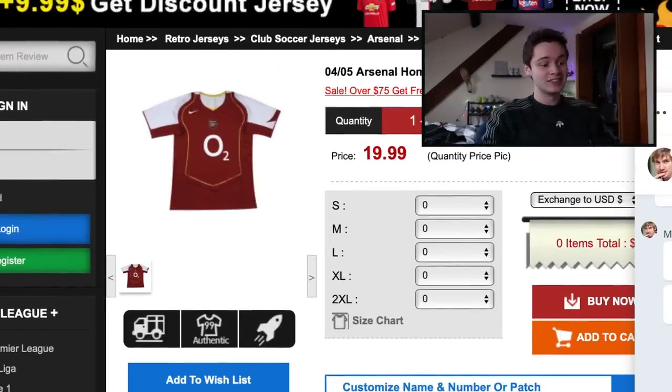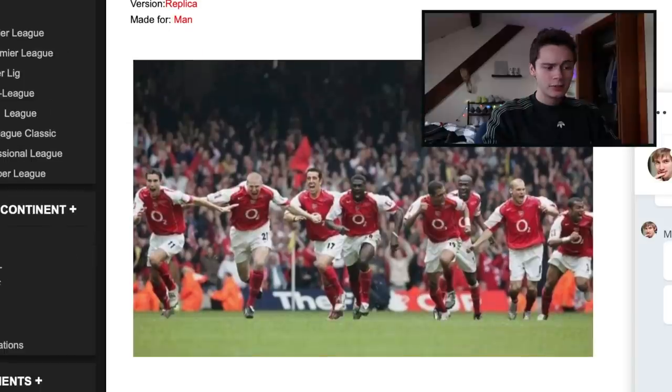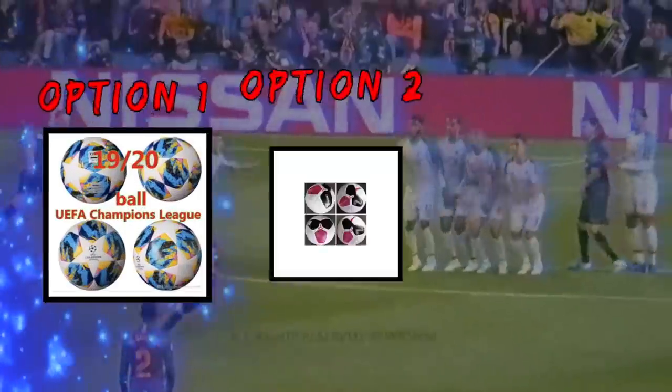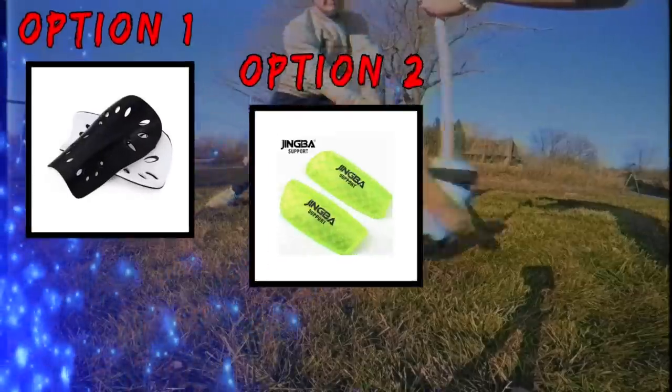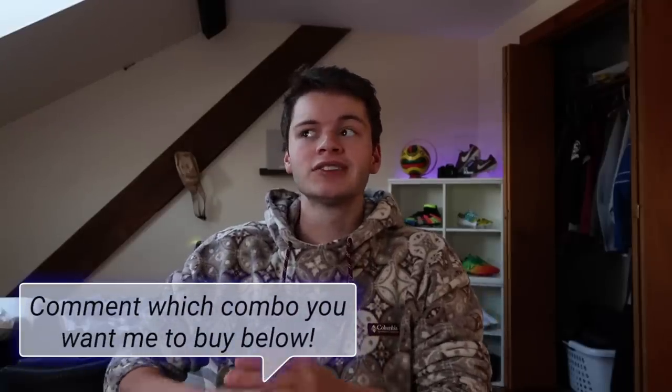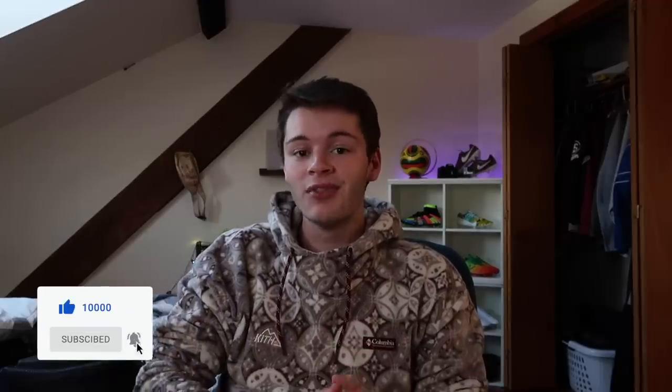And then we have the 04-05 Arsenal home red and white retro 1999 — a picture of the last time that team was elite. Ending off today's video, we have a total of five cleats, three match balls, three shin guards, and four jerseys. Take your favorites and comment down below — whichever one I see most I'll go through, buy, and review in another video. Thank you for the continued support. If you're new here, subscribe and drop a like, and now it's time to buy some fakes.